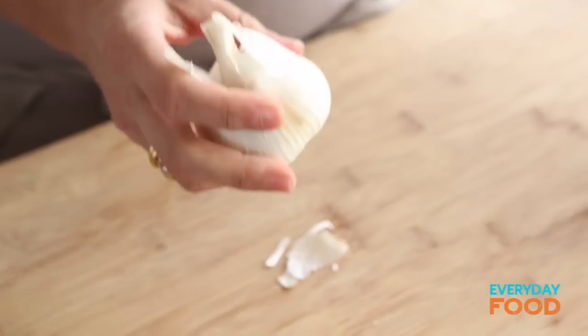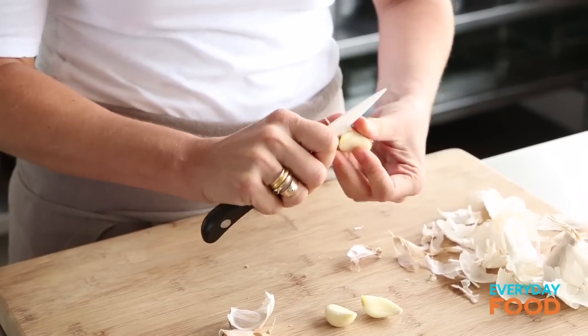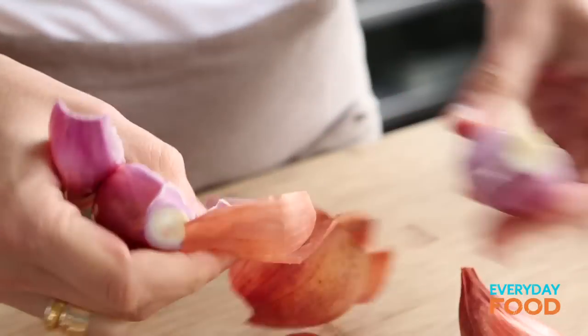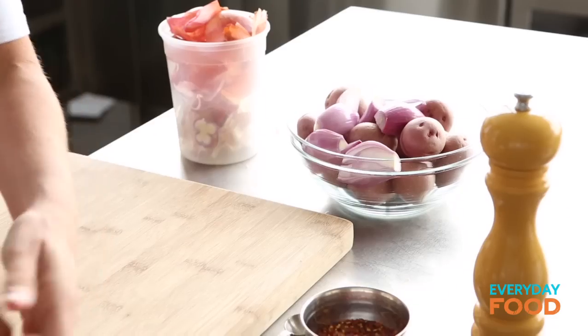You want to start with some shallots and some garlic — two shallots and six cloves of garlic. Peel your six cloves of garlic; it's gonna add lots of flavor to the clam bake. And then two shallots — these have to be quartered, but they're quartering themselves. If they're the right shape, don't worry about it. These just get added to the bowl with one and a half pounds of new potatoes and the garlic too.